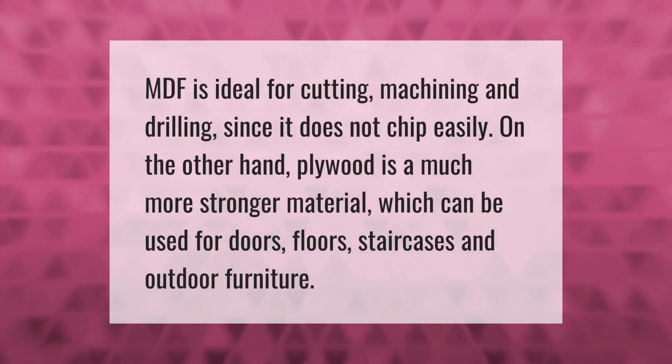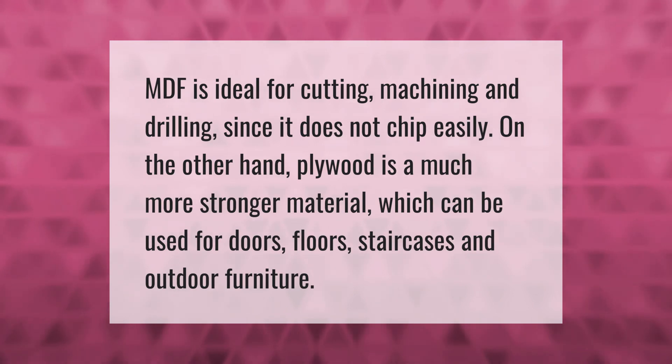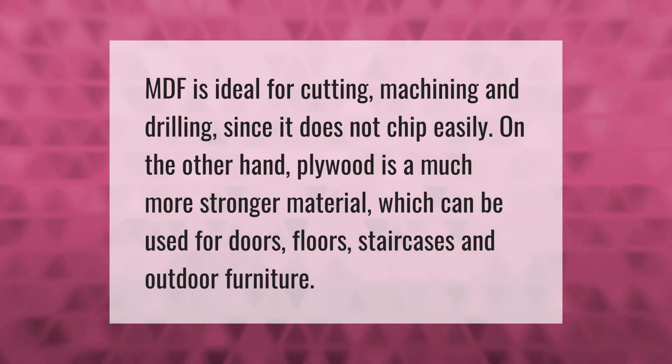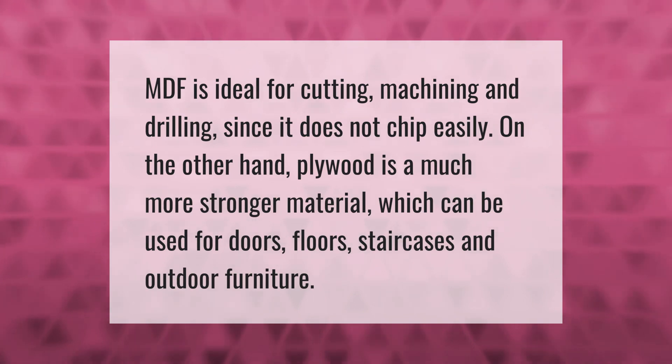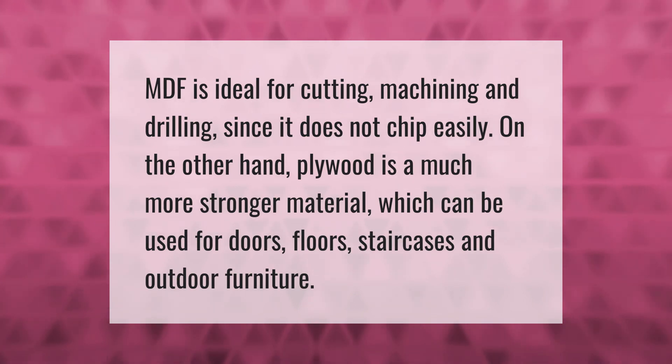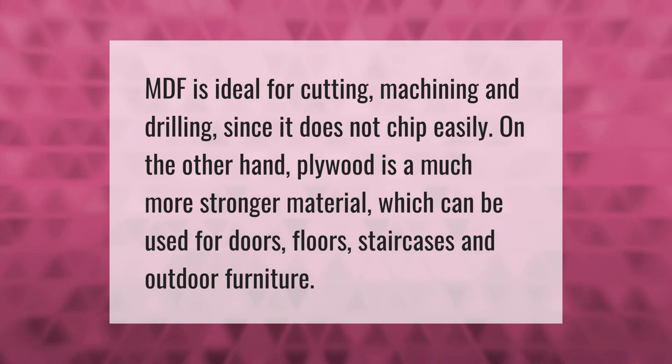MDF is ideal for cutting, machining, and drilling since it does not chip easily. On the other hand, plywood is a much stronger material which can be used for doors, floors, staircases, and outdoor furniture.